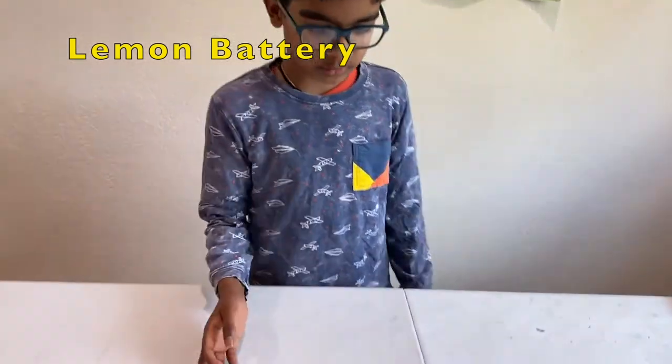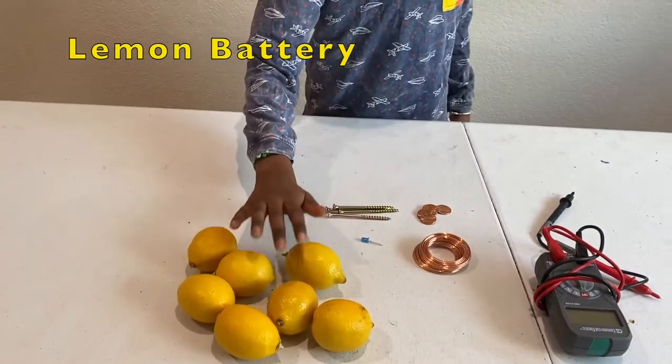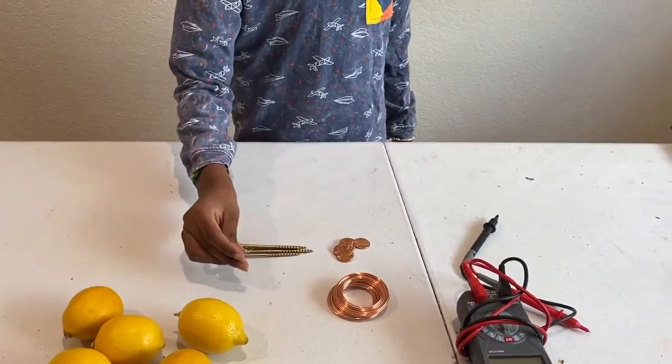So here are the things I will need to make the lemon battery. I have a few lemons, some galvanized nails, and an LED light.